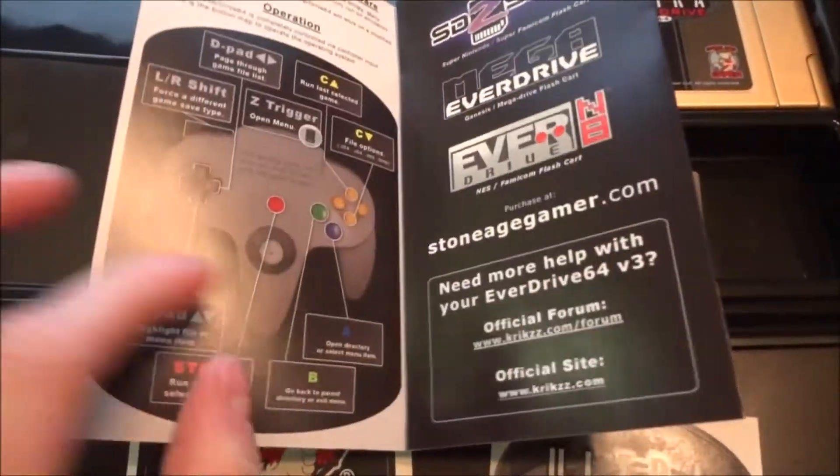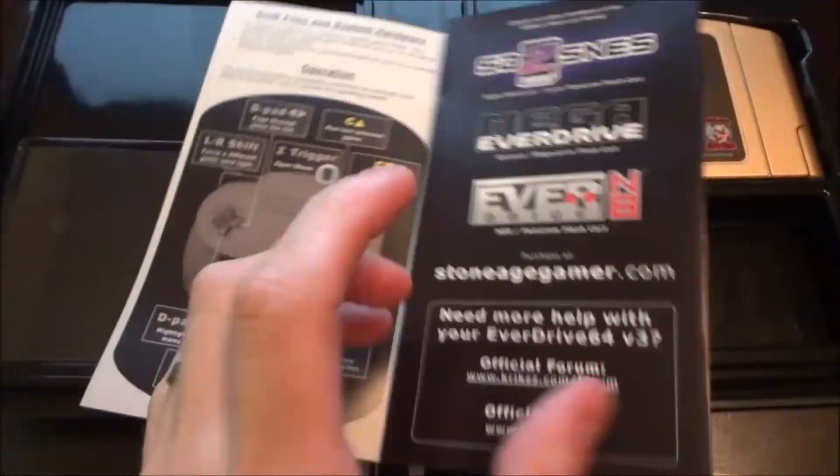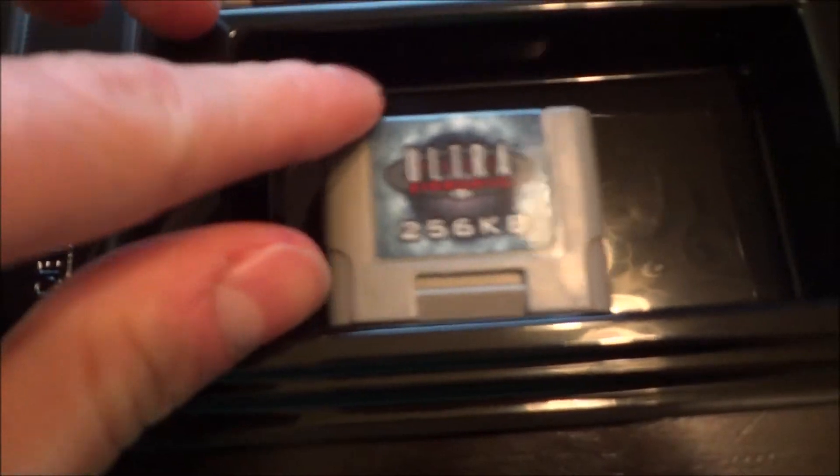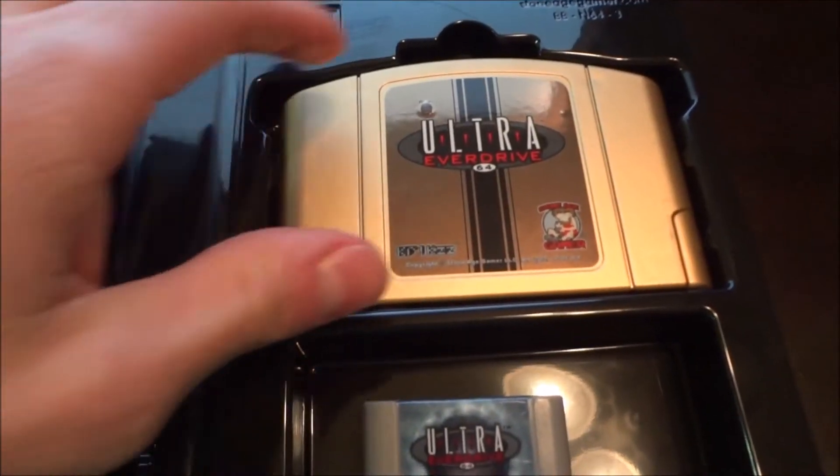Inside, we have the manual, which is a pretty nice color manual that shows you the basics of how to operate the EverDrive on the back. You can also see some advertisements for other EverDrives. There's some stickers, a memory card, and of course the gold cartridge.